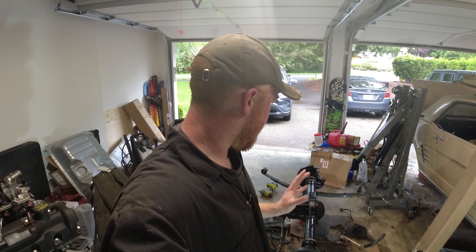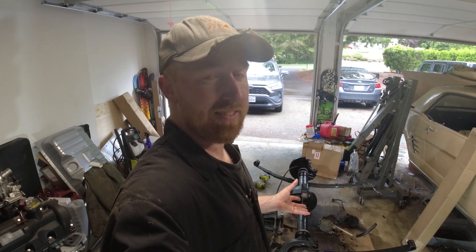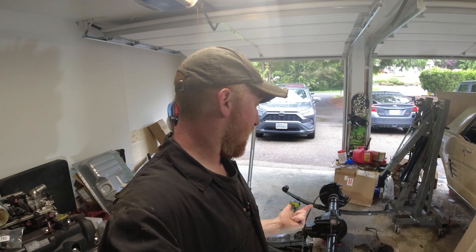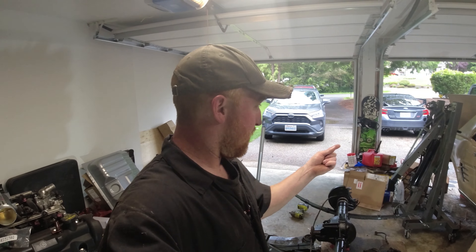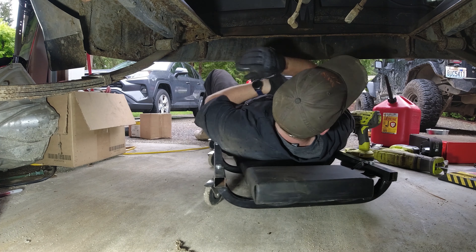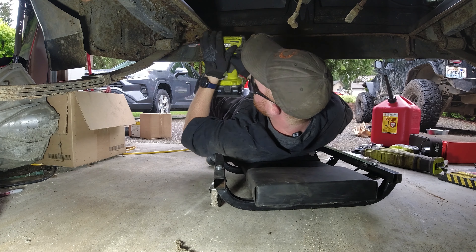The leaf springs are in. I don't have a socket that'll fit — I think it's like a one-inch socket and I only have a seven-eighths — so I have to go get a bigger socket and tighten these all the way up before I throw it in the vehicle. Now to get these springs in — pretty simple.